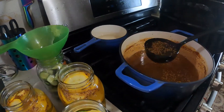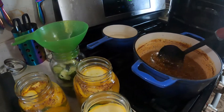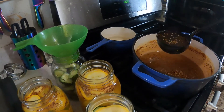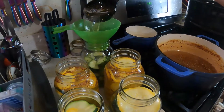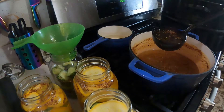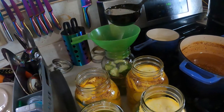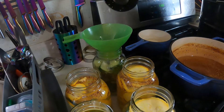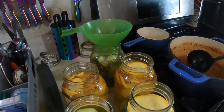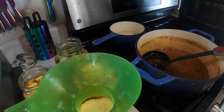Mark your jar lids. I put a little line on mine so that way if the label does boil off because of how hot the water is — which I haven't had happen before — I have them marked so I know what's what. And if you're tired, make sure you tell somebody what you marked them so you don't have a mix-up and write it backwards.